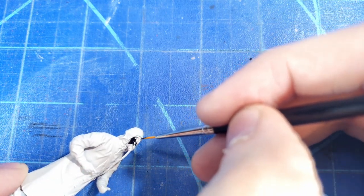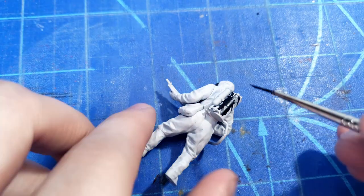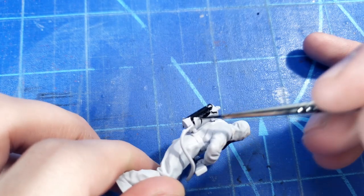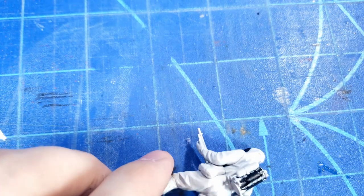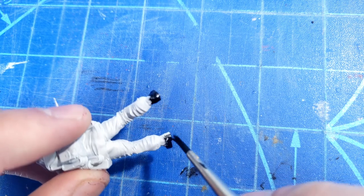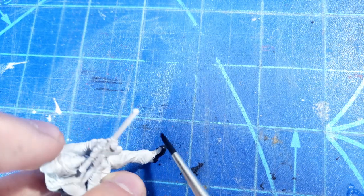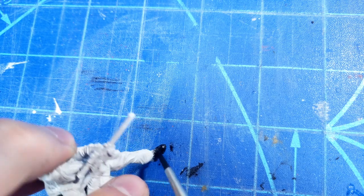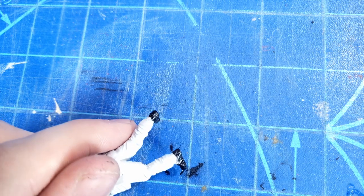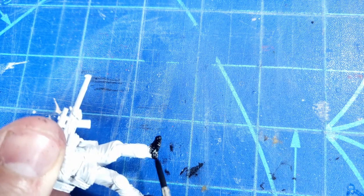I started out with the black details, just going through and not being all too careful because we'll be painting over most of the other areas anyway, so it will be covered up. As I said, this is my first time doing figurines like this, so I'm really not the best at it, but I think these came out pretty decent. Just getting them thrown together. This 3D printed one has a lot more subtle, smaller details than the others, so I just took my time making sure to get into all the little cracks and areas.